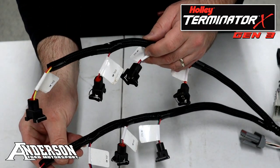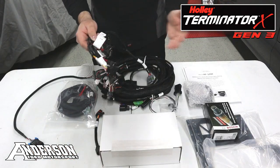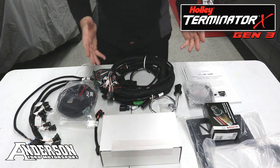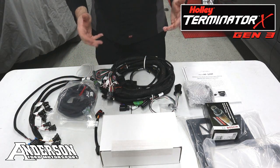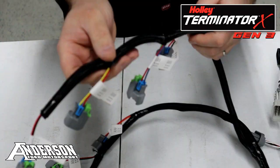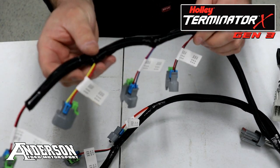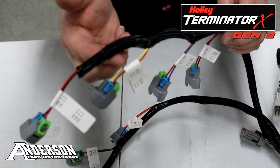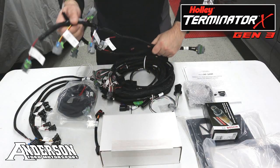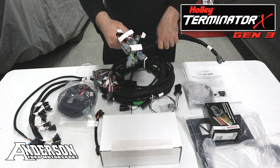These are actually spaced out per individual cylinder and of course have the EV1 connector for your older style OEM fuel injectors. But if you're running a newer style fuel injector like an EV6 US car injector, we give you the option to select that harness, which is again evenly spaced out per cylinder with the proper connector for that US car / EV6 style injector. So we give you the option to choose between the old school EV1 style or the US car style.